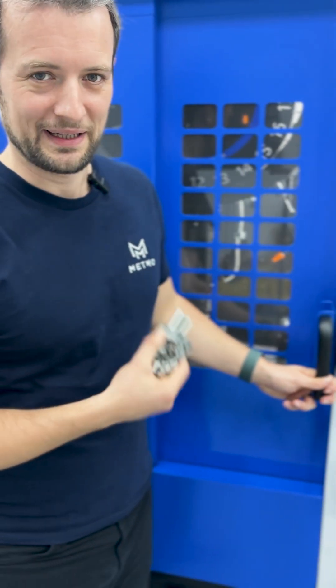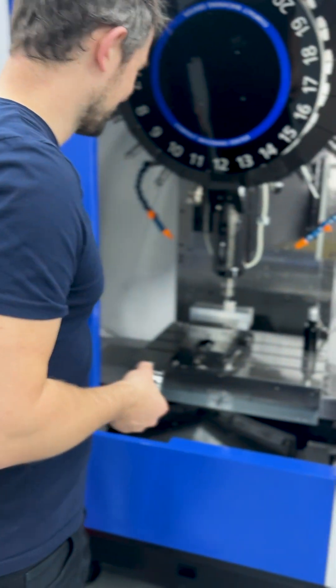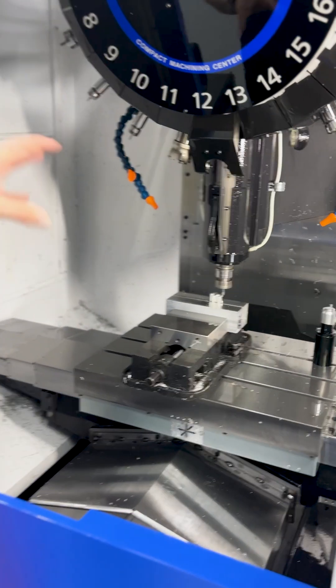We're currently in the one and only Metmo machine shop. This machine behind me is a Brother Speedio, and it's currently machining a medium fractal.